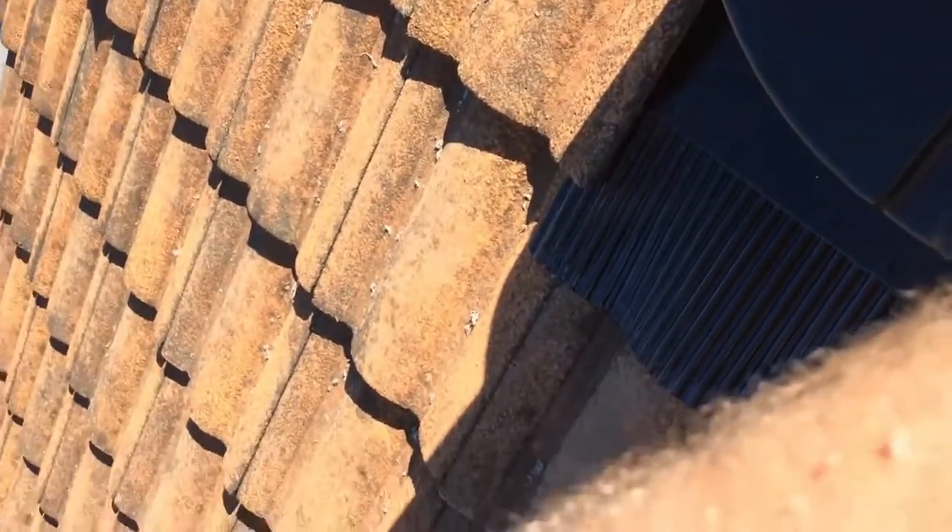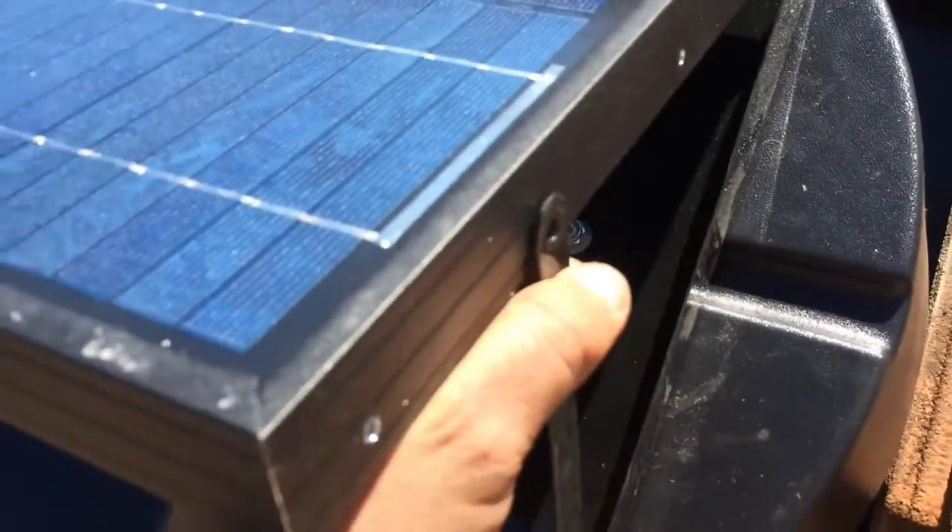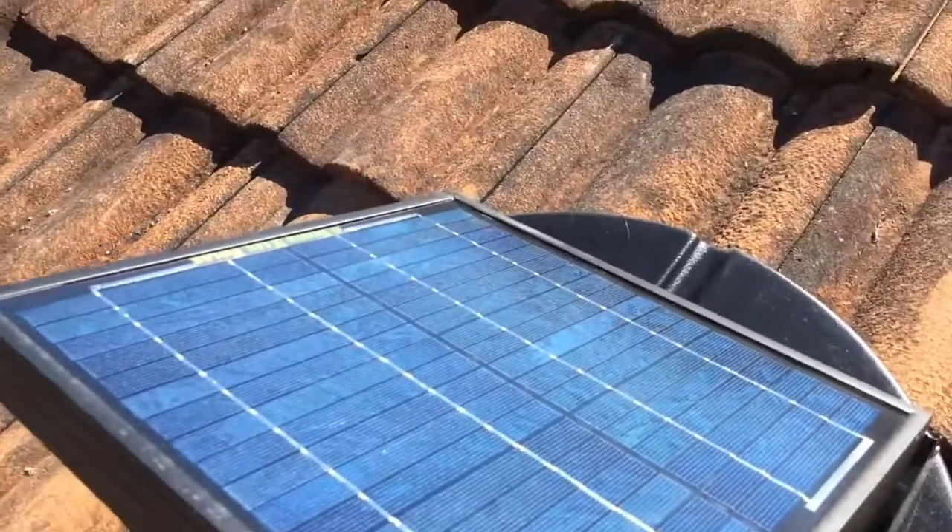And you'll hear the fan start up. Then we'll just put these supports up and put the screw back in there and then we're all done.